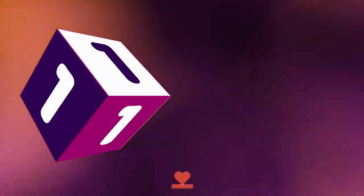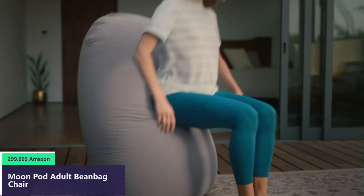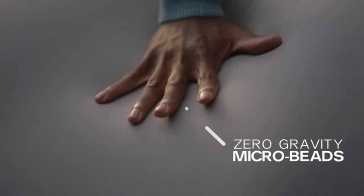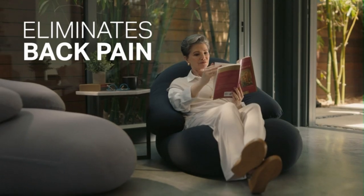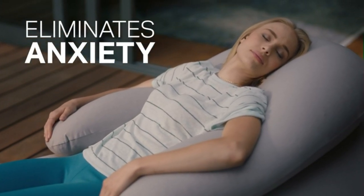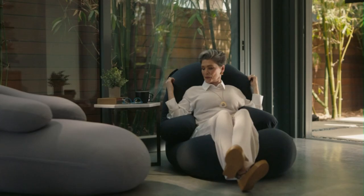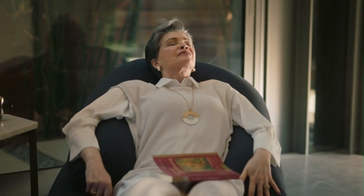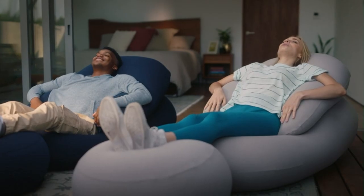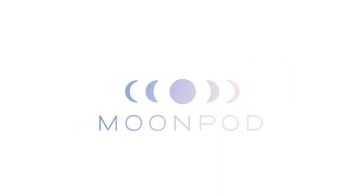Number one. I'm John Fiorentino, inventor of the MoonPod, a breakthrough in therapeutic relaxation that's changing the way the world sits. MoonPod's zero-gravity technology helps to eliminate back pain, stress, and anxiety by responding to every inch of your body. And now, with the new Crescent Backrest and Lunar Leg Lift, MoonPod will take you to relaxation levels that you've never felt before. Experience the difference.